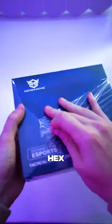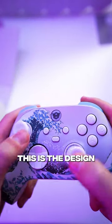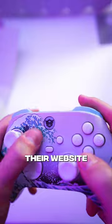You need this controller — this is the Hex Gaming Controller. In the box you get the gaming controller itself along with some interchangeable thumbsticks. This is the design I went with, which you can customize on their website.